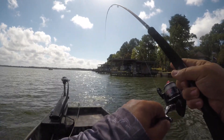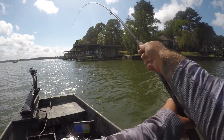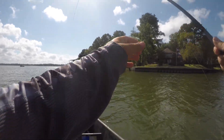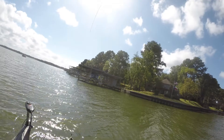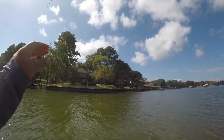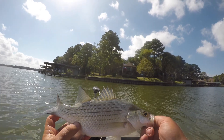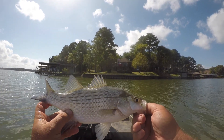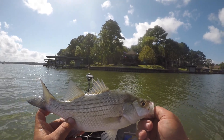Good fish! Wow, there's another one — I'm kind of afraid to lift it in the boat. Holy shnikes! That is what a white bass grows up to be right there. Good-looking fish. There's a bunch more underneath me too. Hopefully I can pick them up.